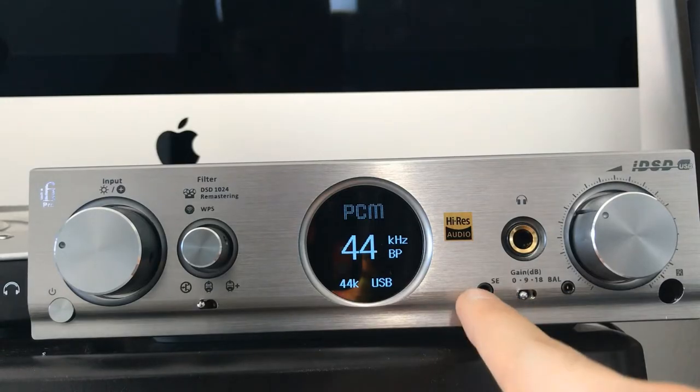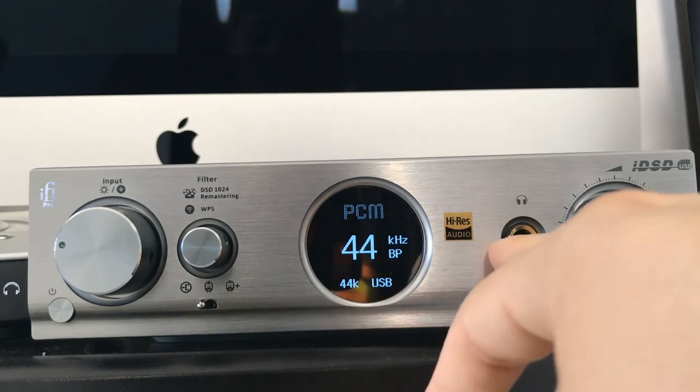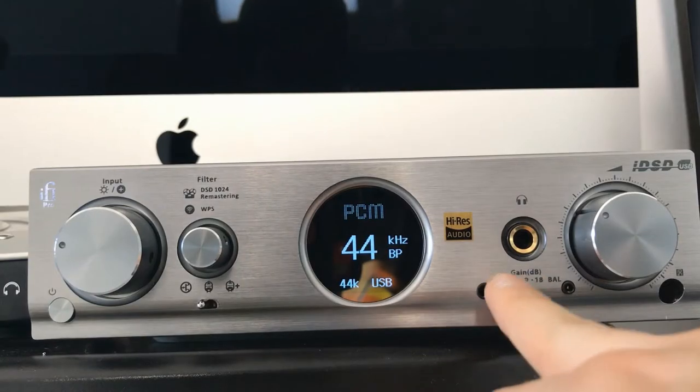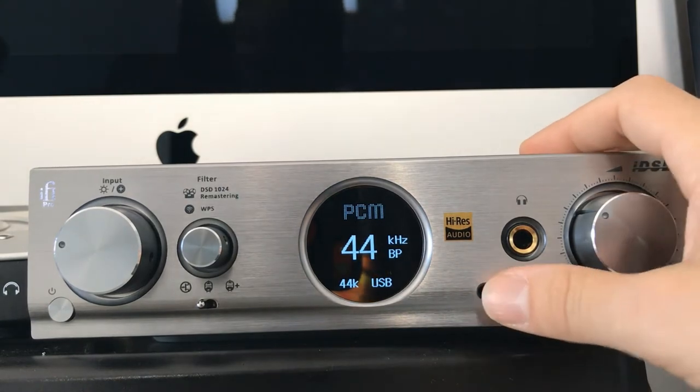Over here we've got a 3.5mm TRRS balanced output, a standard 6.3mm output, and a 2.5mm output. There's a lot of options. Then finally there's a gain switch — IFI recommends you always start it on zero, and if you need more gain you can go up to 9 and 18 dB, just to preserve your headphones and make sure it doesn't blow out your ears. And then you've got the volume knob.